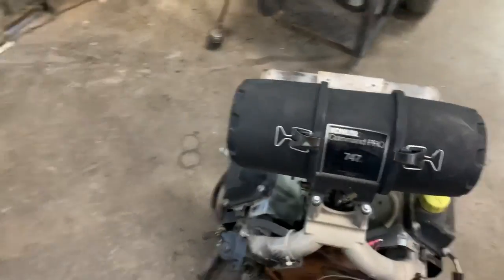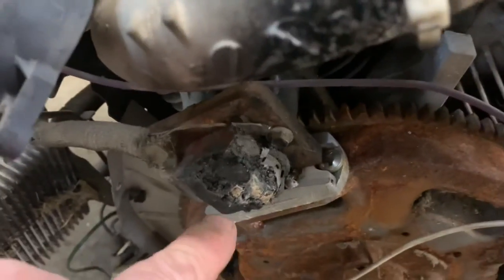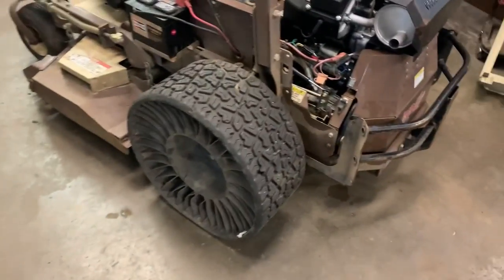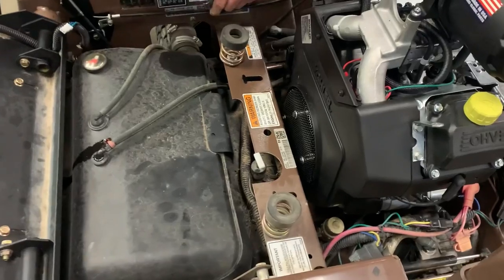What it's also going to do is back-feed and burn the ignition coil right up. This one actually caught on fire — check out the smoke. This is actually a grasshopper design flaw is what we've come up with.